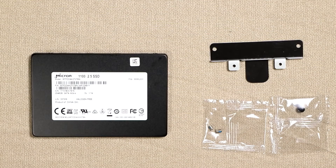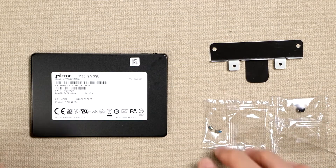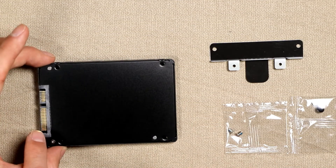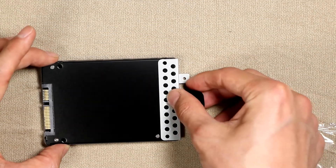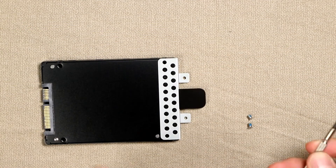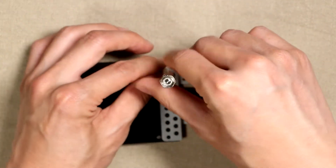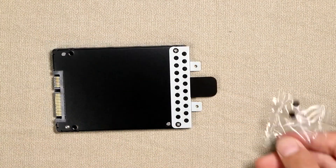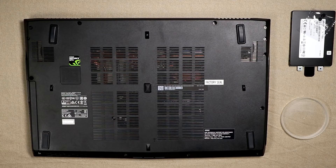First we'll attach the bracket to the SSD drive — this bracket came with the laptop. Turn the SSD drive over and you'll see two little holes on the opposite side of the SATA interface. Take your bracket, place it over those holes, then take your screws and mount them in. You should have two more screws to attach the SSD drive into your laptop.